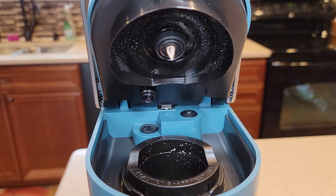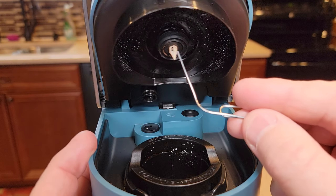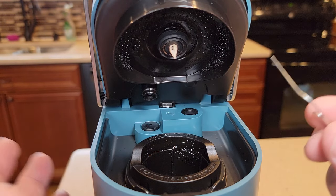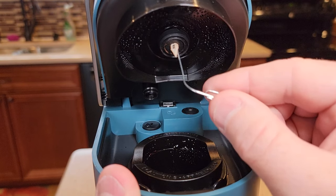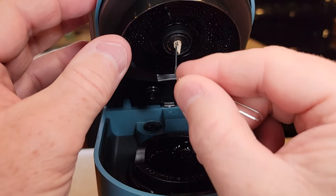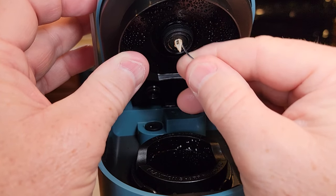Now we need to go up into the needle — this is where you've got to be really careful. There's a little plastic tube that connects to the other side of this needle. If you poke up too hard and too fast, you could poke a hole in that tube and then you'll get water leaking, and you've just ruined your machine — it's really hard to repair. Just work the needle up nice and easy. Don't poke real hard. The main thing is to kind of work it loose, going in a circle a little bit.